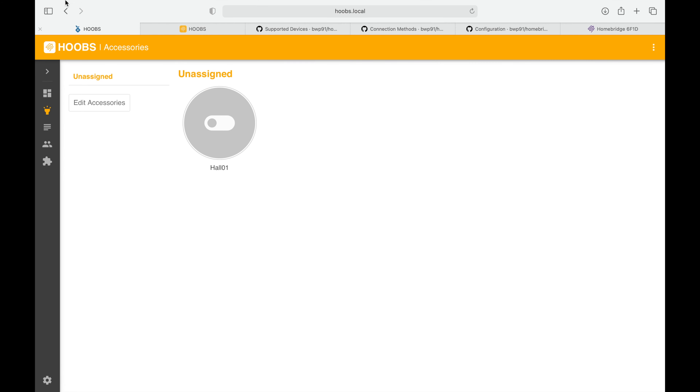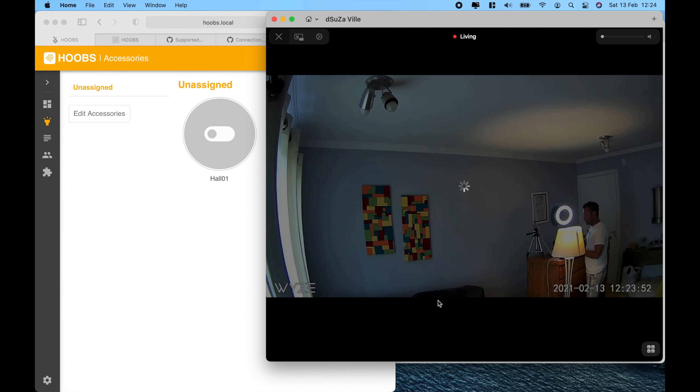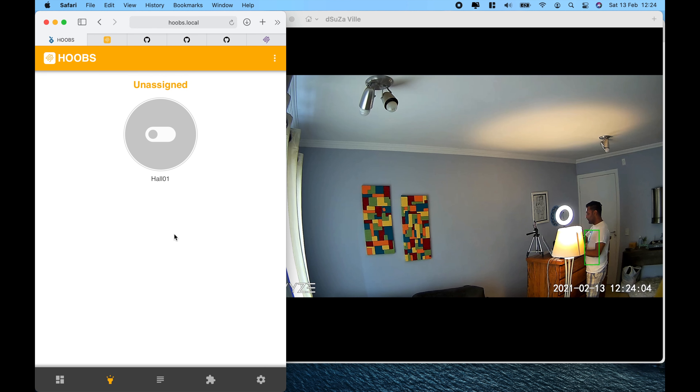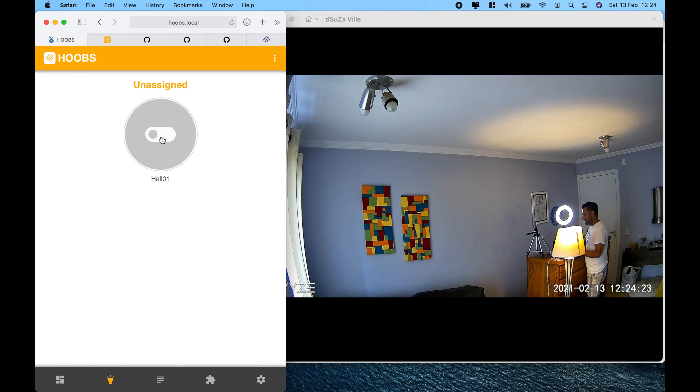Going to the accessory section, the device is available and I can turn it on and off. Just to give a quick overview, I'll show you from the user interface that the plugin is working — there's a slight delay and it goes off. We've got the plugin installed and the HOOBS interface is communicating with it. The device has been discovered. Now let's see what the plugin can do and what configurations are available to get more control.